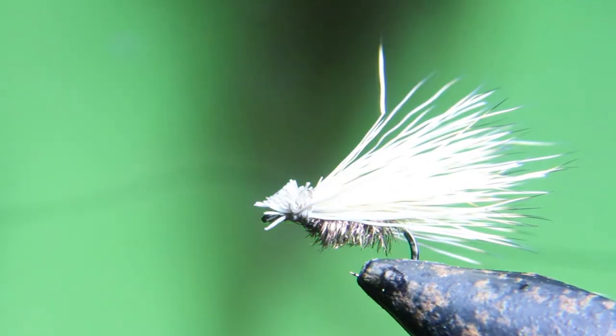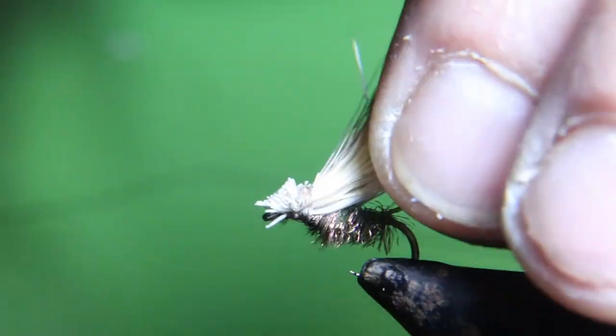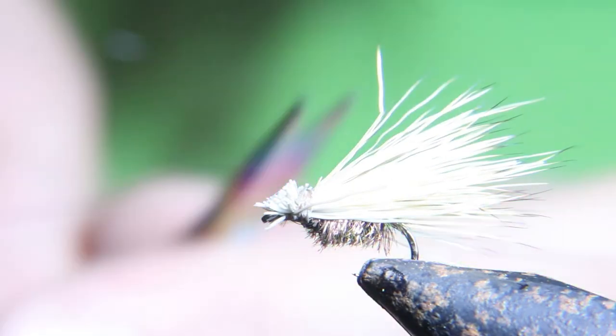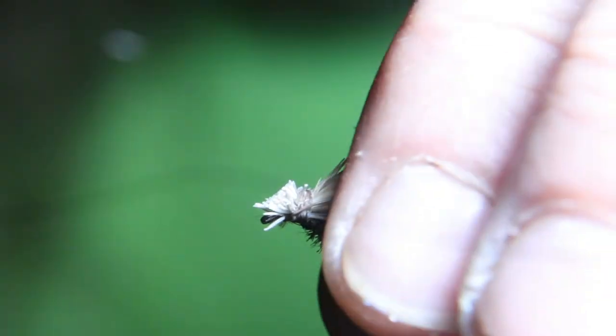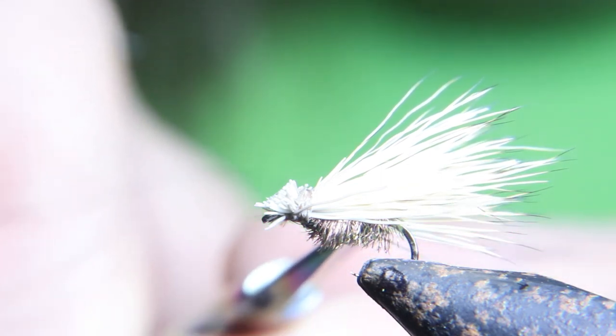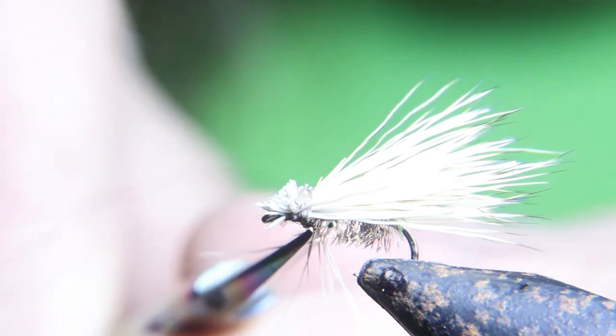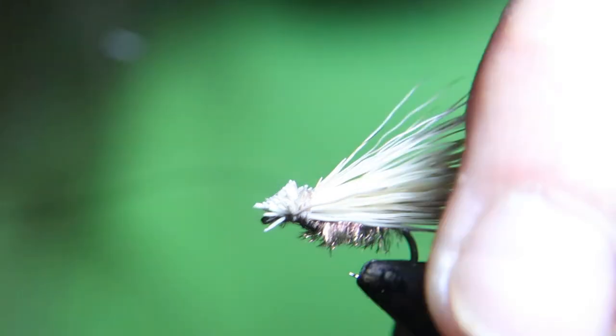I hope you liked that — very easy, and these are very deadly. You can fish these for almost all caddis hatches all year long. I hope you liked that video. I will see you next Monday at four. Check out these other videos above me, keep your lines wet, out of the trees, and only give those fish a sore lip.